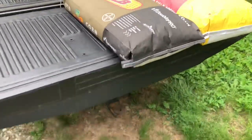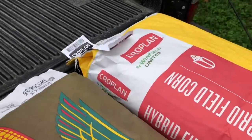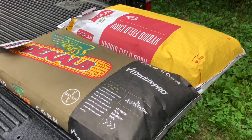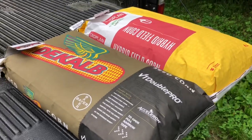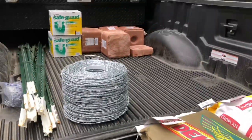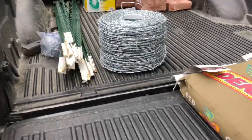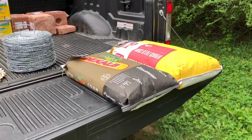Anyway, those are the corn varieties I'm going with. I wanted to talk them over because people are going to ask, especially if I do in-field planting videos. I'm going to get this seed back in the shed before it starts raining. Oh — I also picked up some cheap salt blocks here that were broken; they were getting rid of them for two dollars each. Anyway, thanks for watching, stay tuned for more — see ya.